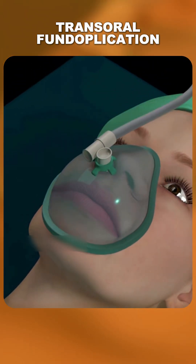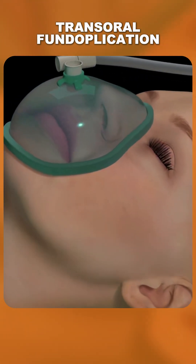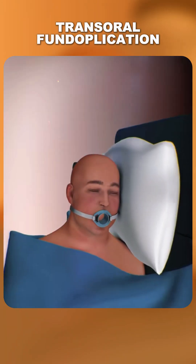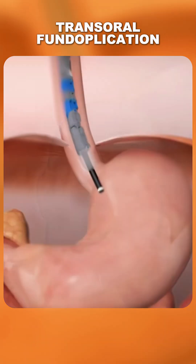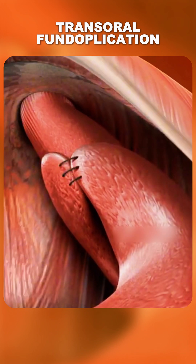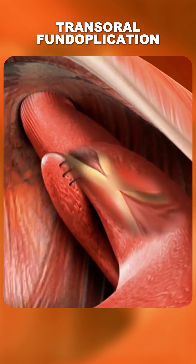The process starts with giving the patient general anesthesia to make sure they feel no pain. Then, the surgeon inserts a flexible tube with a camera and special tools through the mouth and down into the esophagus. Using this device, the surgeon folds and fastens the upper part of the stomach around the lower esophagus, creating a new valve that prevents stomach acid from flowing back up into the esophagus.